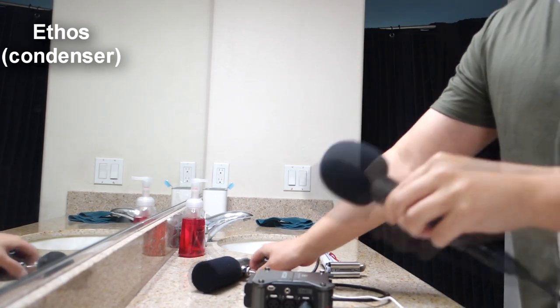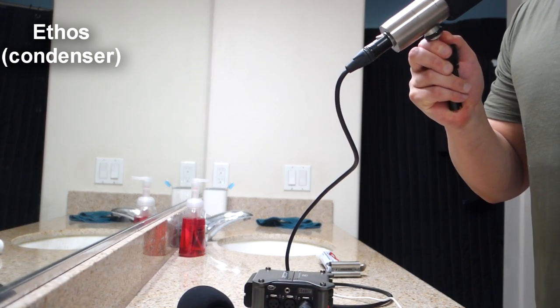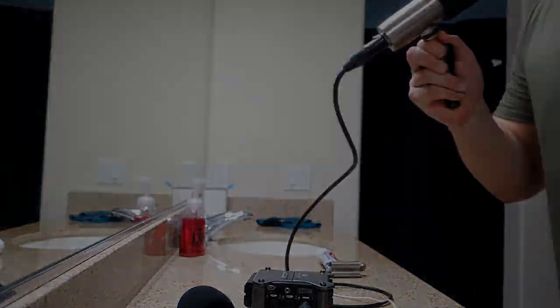Switching now. This is the Ethos, and this is when the vacuum cleaner is coming in. Microphone check testing 1-2-3.